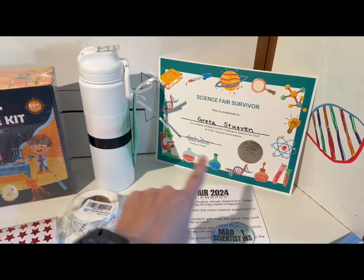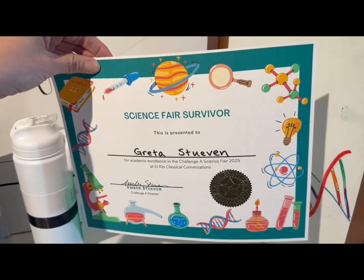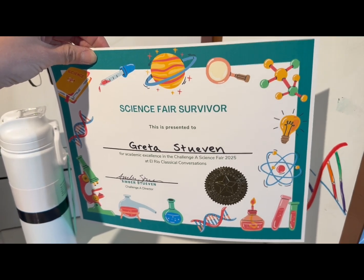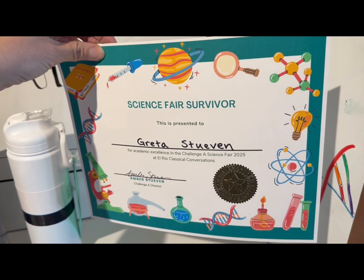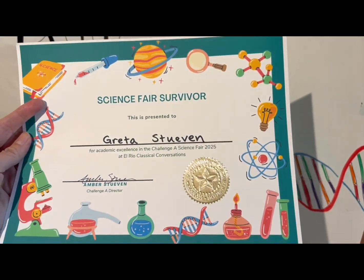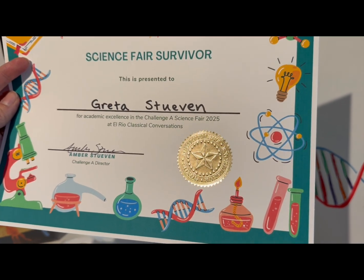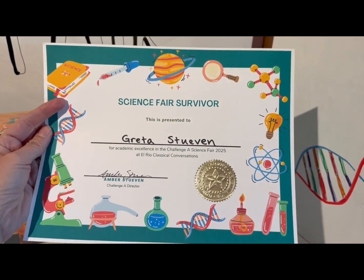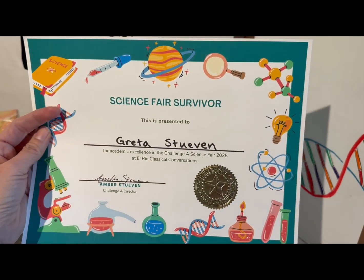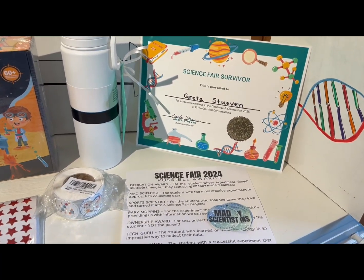For the awards, I have these 'Science Fair Survivor' certificates I put together on Canva — I'll link a blank PDF below that you could print out, and also the Canva link if you want to edit it, though you might need a pro membership to edit. I printed these on cardstock and added a shiny embossed sticker seal from Amazon to give them a nice formal presentation. I have one of these for each of my students.